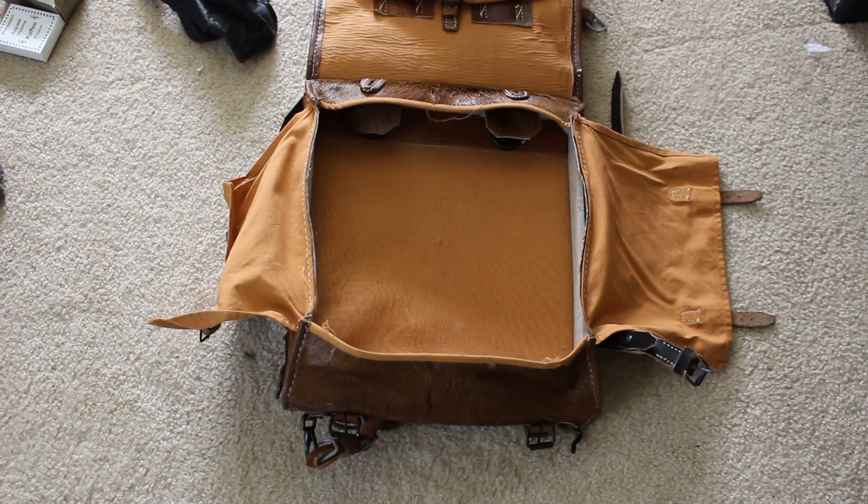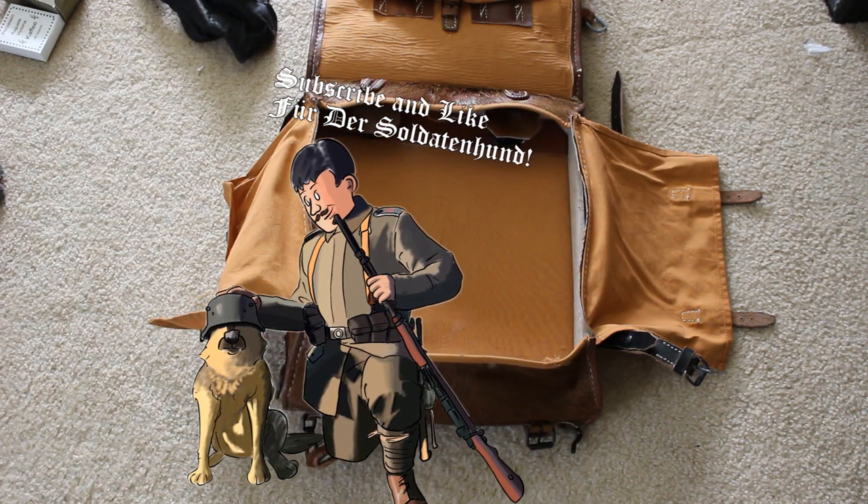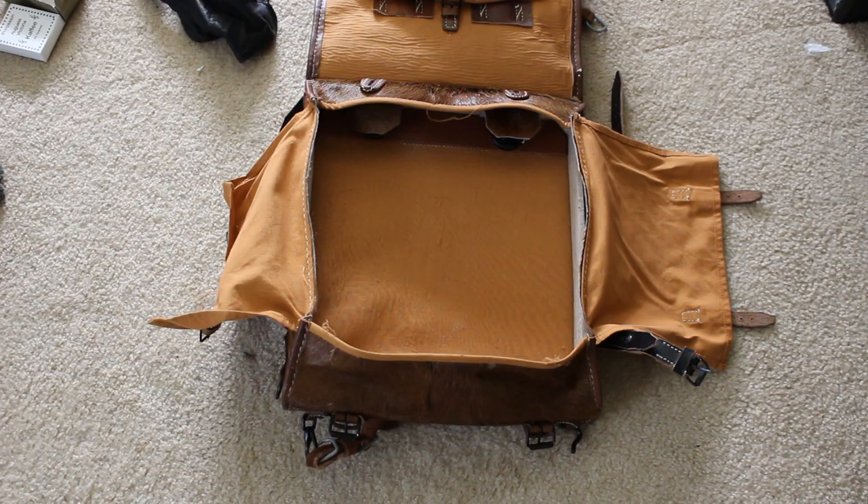In World War II, the Zeltbahn required four people working together — three sleeping inside and one on watch, rotating shifts. It was a very similar arrangement in World War I, just slightly different. The Zeltbahn bag also includes personal effects, things needed for cleaning your gun, your low boots, rations, private purchase items, and gun cleaning supplies and extra ammunition. There are some pouches on the Tornister specifically for extra ammunition.